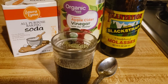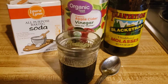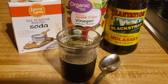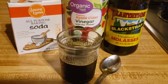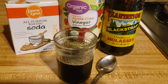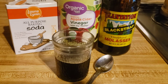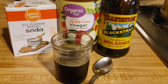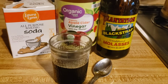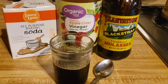A quarter teaspoon of blackstrap molasses, one capful of apple cider vinegar, a quarter teaspoon of baking soda, added to about two ounces of warm water. Drink this first thing in the morning and in about two weeks, you start feeling so much better in your body.